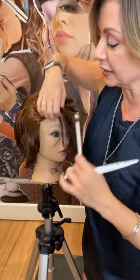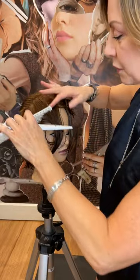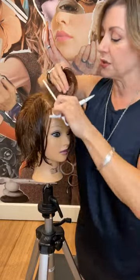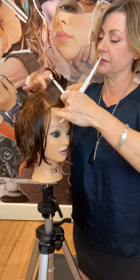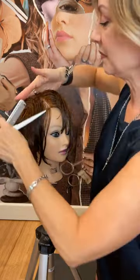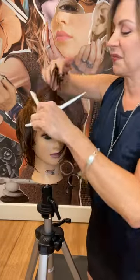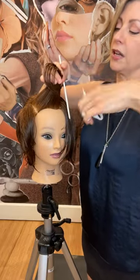This will give us a little disconnection right here that we can play with later. I'm taking vertical sections, over-directing them to the center, and then working my cut following the head shape. Another section coming to the center. Someone asked how I decided how much to take off the top - I was going off of the length that I have right here on the sides.